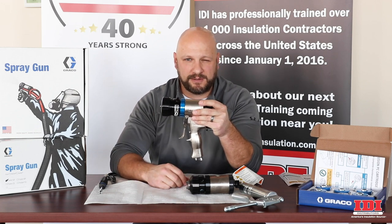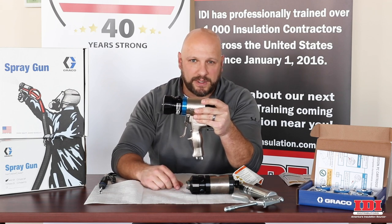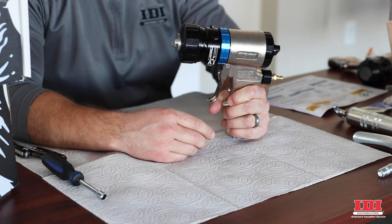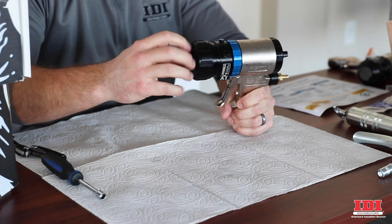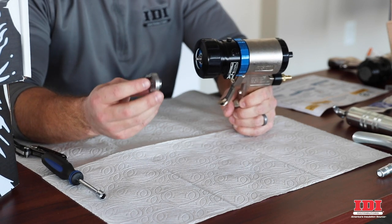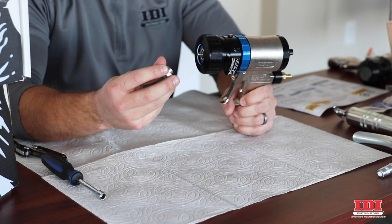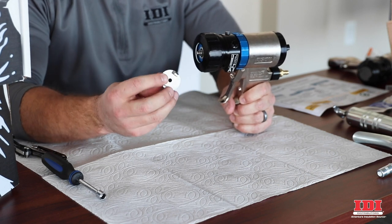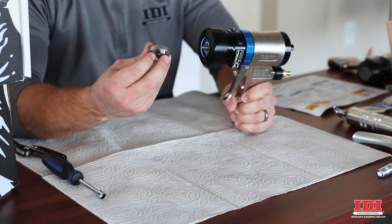Next we're going to get into a little bit of disassembly and talk about the cartridges. First, the air cap, which most people are familiar with — the new ones are stainless steel versus the old aluminum ones. They're a little bit heavier and more dense, which makes the front of the gun a bit heavier, but they're going to be a lot more durable than the old aluminum ones, which scratched and gouged very easily.